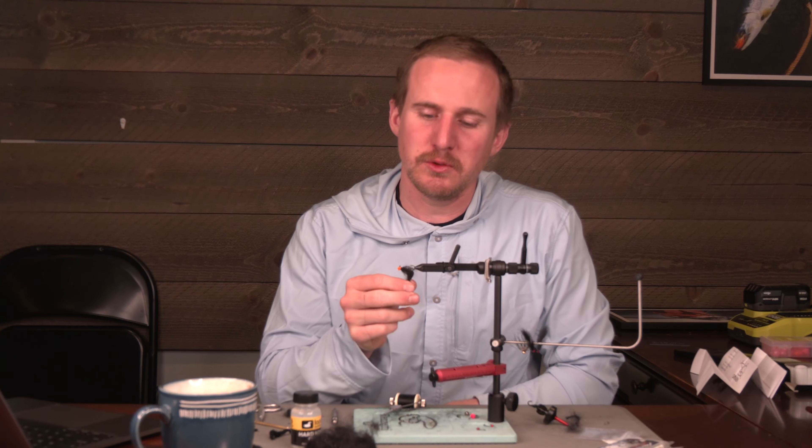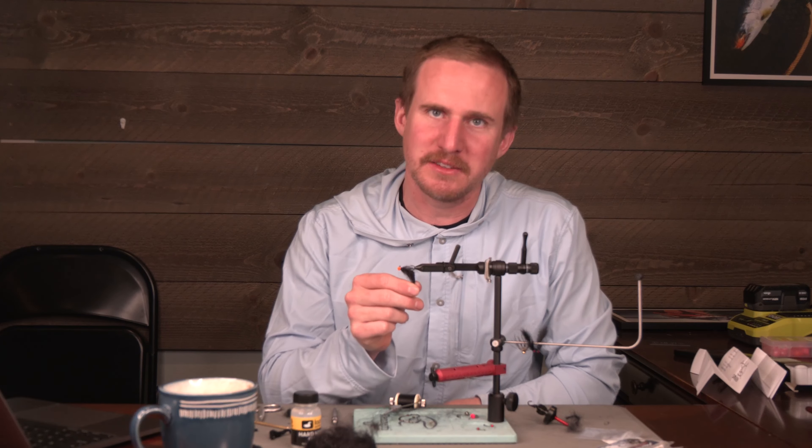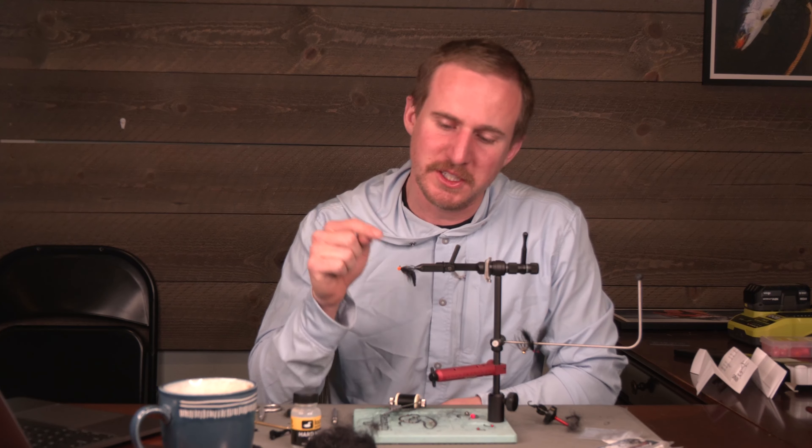What is happening everybody? Josh here from Spawn Flyfish. Today we're here to tell you, you need to change the way you tie egg sucking leeches. Today you're going to see just how to do it.